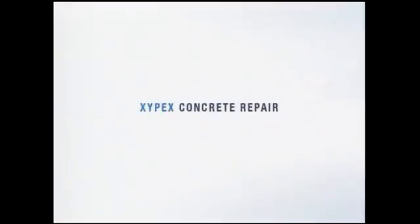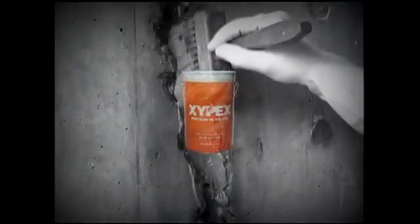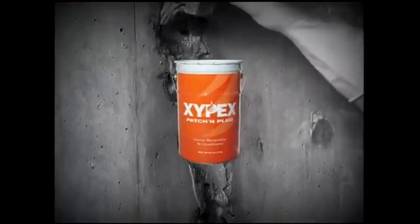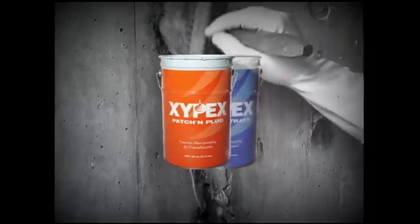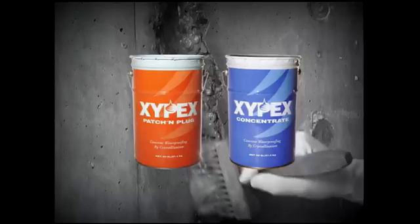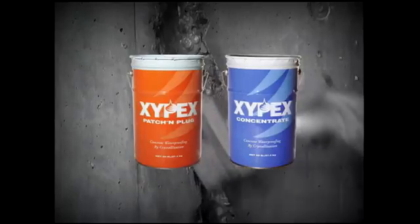Welcome to a video demonstration of concrete repair using Xypex products. The concrete repair process is an integral part of the Xypex system for the waterproofing and protection of concrete. The following repair demonstration requires two Xypex products: Xypex patch and plug, and Xypex concentrate.